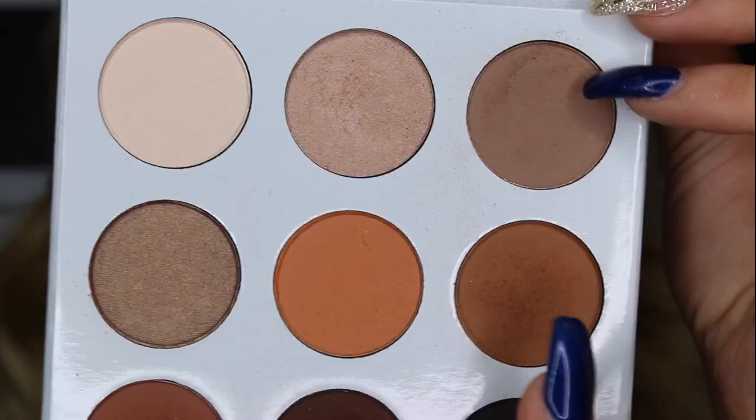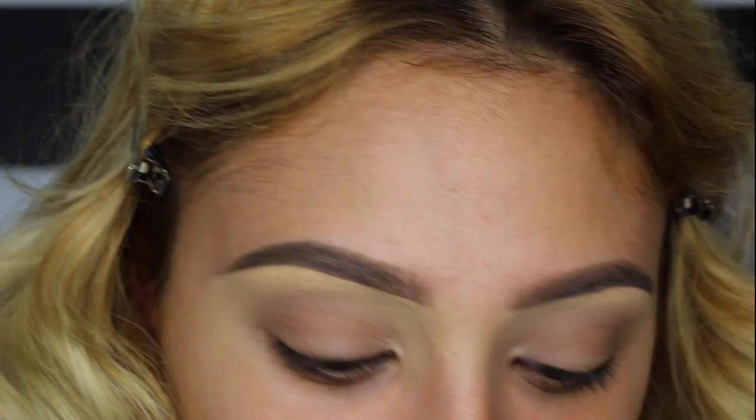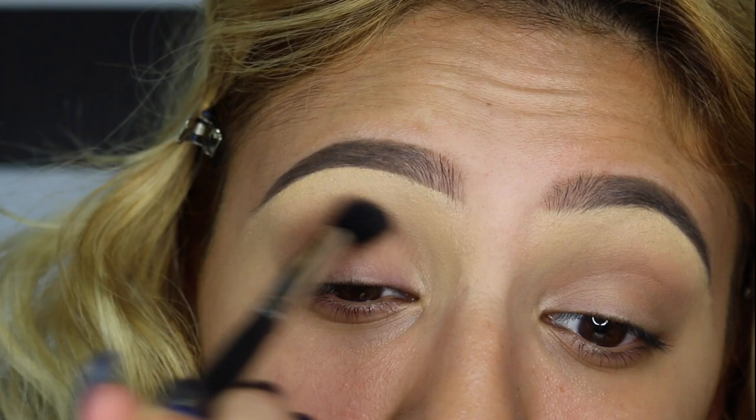With the same palette I'm going in with Tiger Eye, which is a much warmer brown, and I'm applying it on the crease. Please make sure that you are blending it well because if you don't, it will leave certain spots on the eye — you really have to blend well.